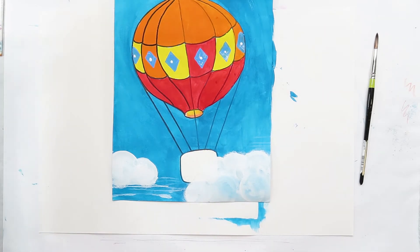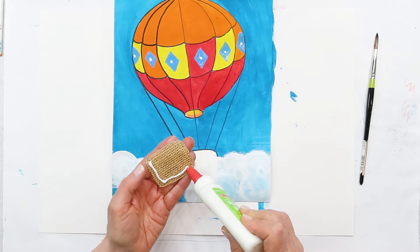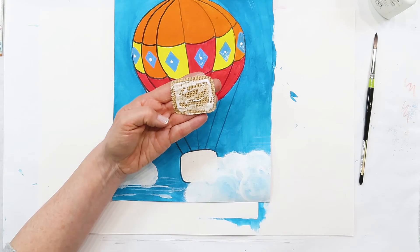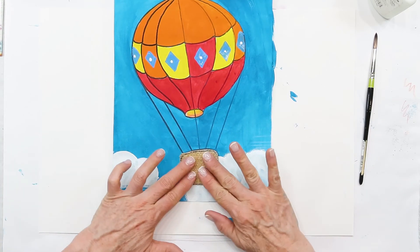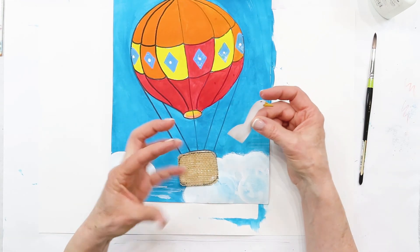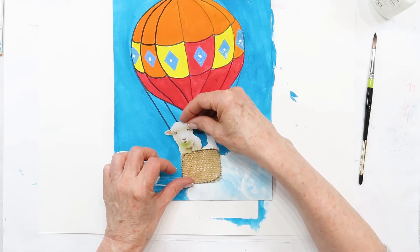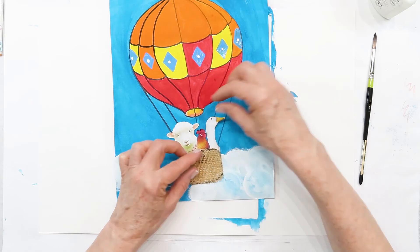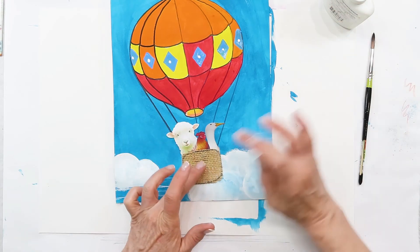Now we're going to finish up by gluing our basket. You can see how much glue I have — it's not dripping over but enough, because fabric kind of soaks up glue. I'm going to put it down but I don't want it to dry because I need to arrange my animals, so I'm going to use it like a pocket. I'm going to slide in my duck and then my sheep.